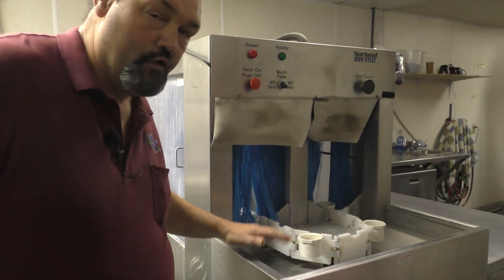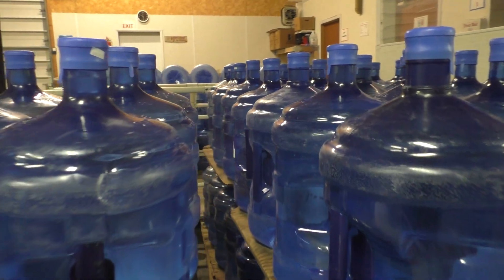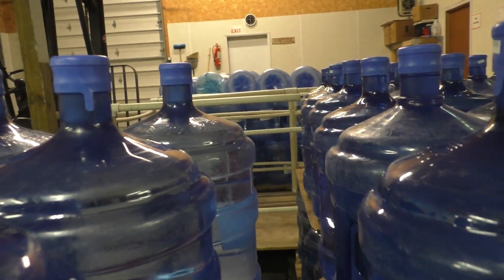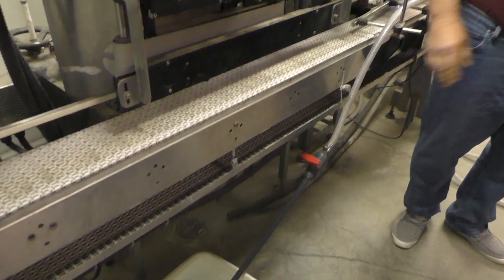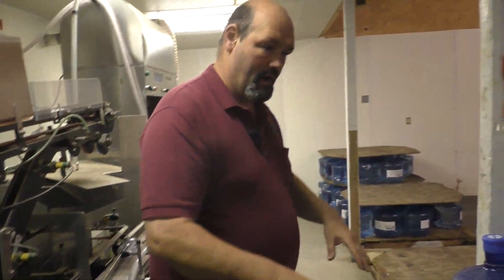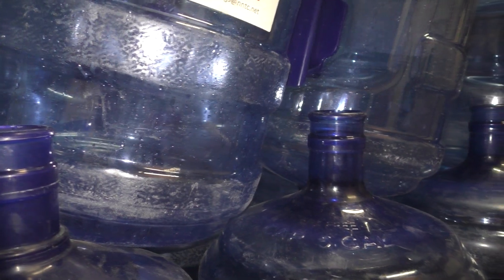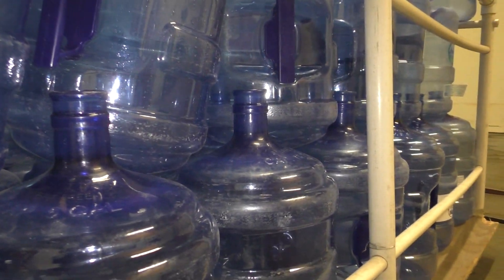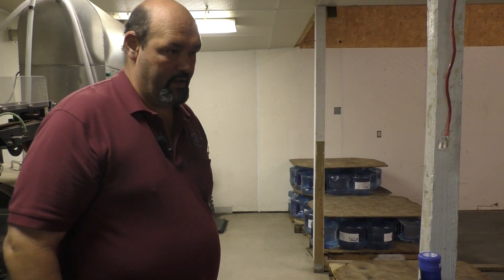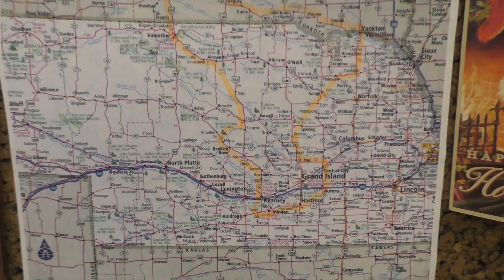The water comes out here and we use the ozonated water in the bottle washer. This is our big bottle washer — it does three and five gallon bottles. Then we fill them with this wand right here. After the bottom row is capped, we put the top row on and do the same thing. It varies from 180 to 300 bottles, and then he loads them on our route van.